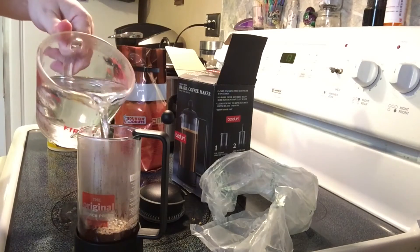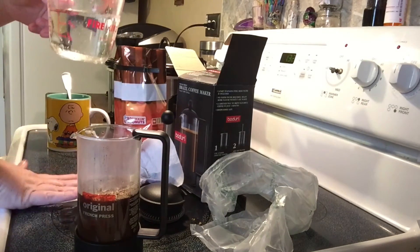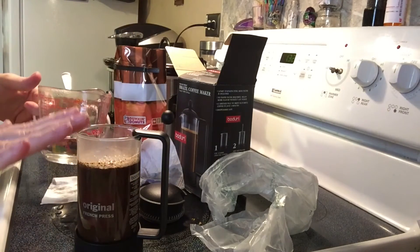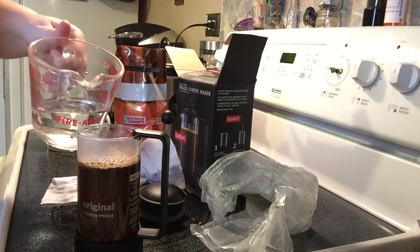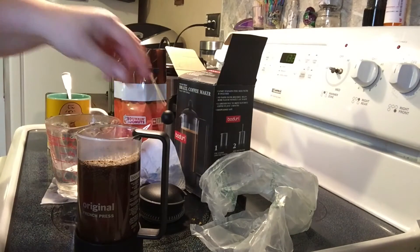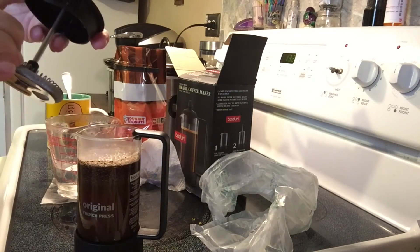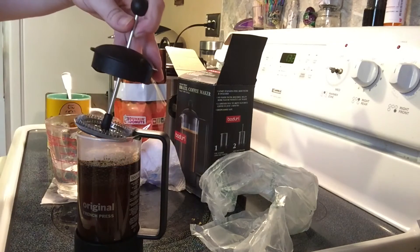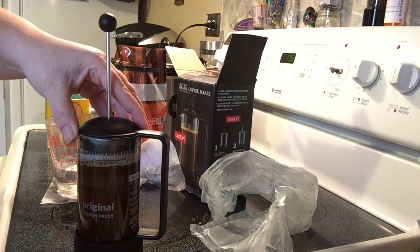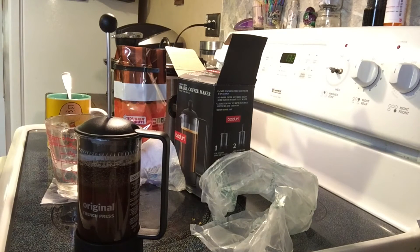Okay, let's not spill it everywhere — I'm spilling it everywhere. Bear with me. It did say to leave a little room at the top; I think so that when you go to plunge it, it doesn't cause too much pressure. We're just going to sit this on here — it has a little straining part here also. We're going to sit this on here just to cap it so that it doesn't get too cold, and we're going to let it sit for the four minutes that it says, and then we'll be right back.